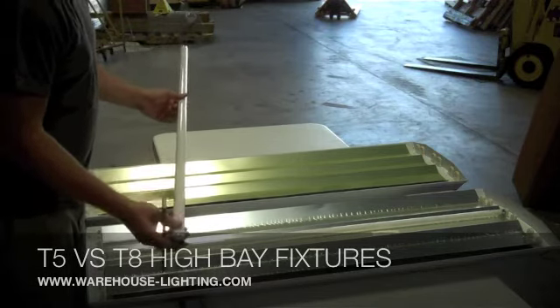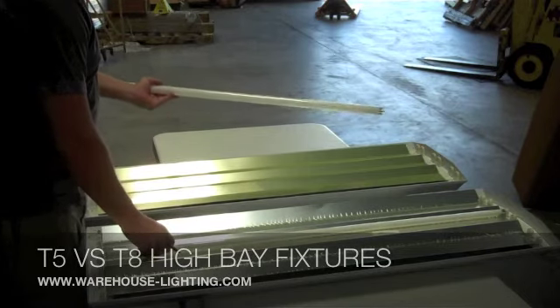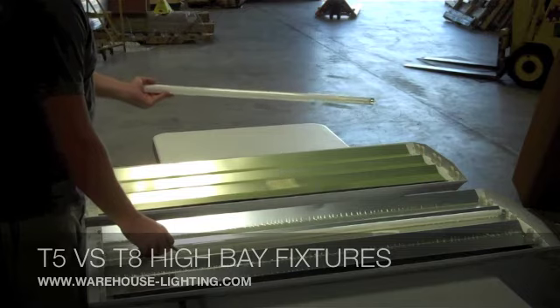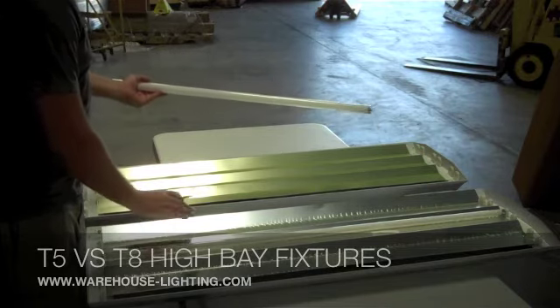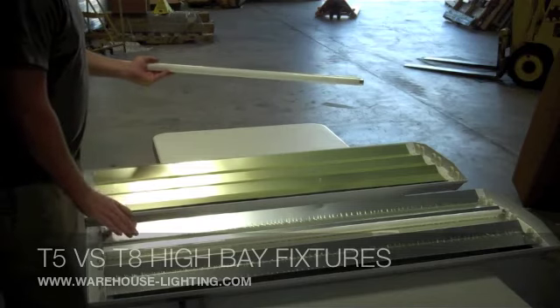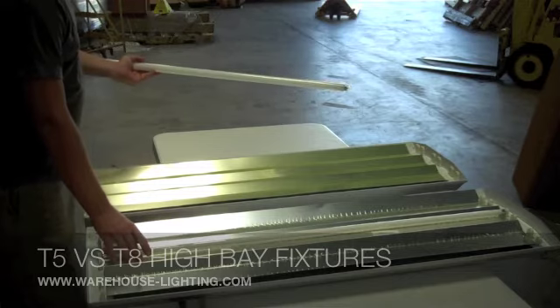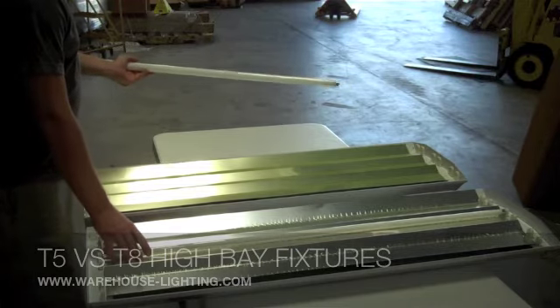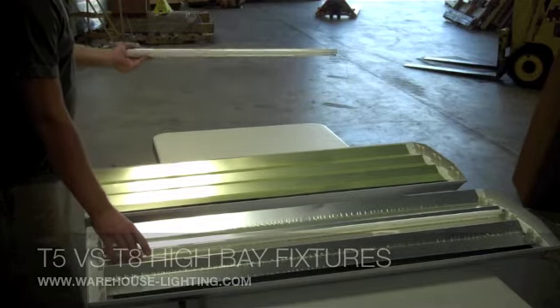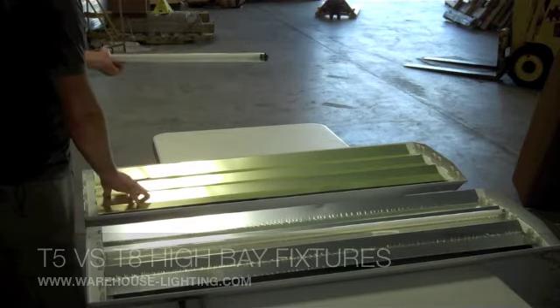It's 3,000 lumens per lamp position versus 5,000 lumens per lamp position on the T5. These two fixtures are six lamps each. You're going to get 30,000 lumens out of the T5 and 18,000 lumens out of the six-lamp T8.